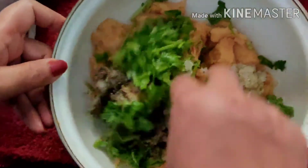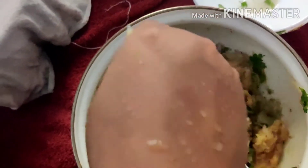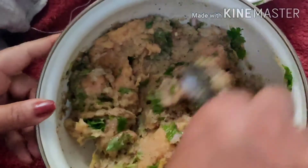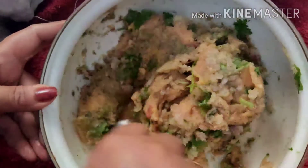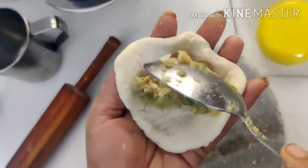Mix the ingredients in the pan. Use the filling and let it cook.